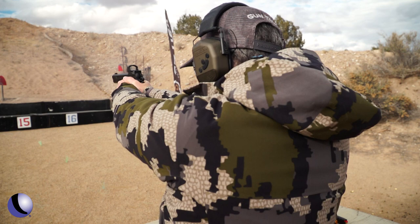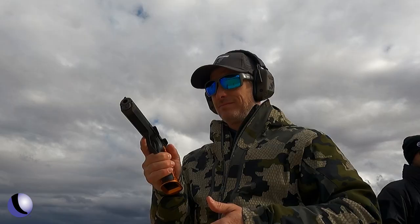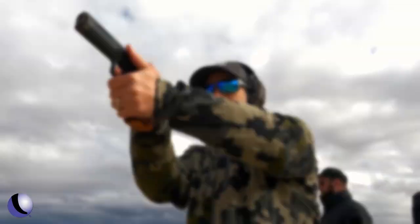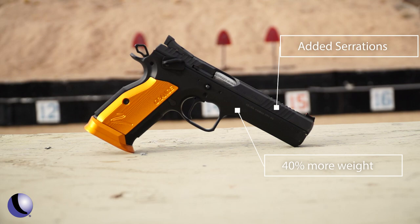CZ pistols have quickly become a favorite of many competition shooters. A great trigger and the weight that a metal gun offers helps tame recoil to shoot faster and more accurately. The TS2 Orange is hand-fit in the CZ custom shop, and you notice it the second you start manipulating the gun. A bull barrel out front adds 40% more weight, and the added serrations on the top of the slide and orange accents look great. The redesigned thumb rest makes this gun race ready.